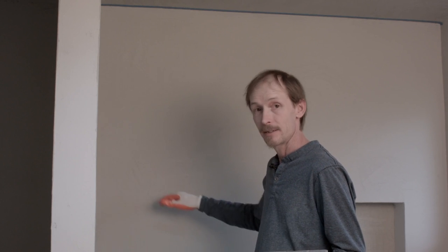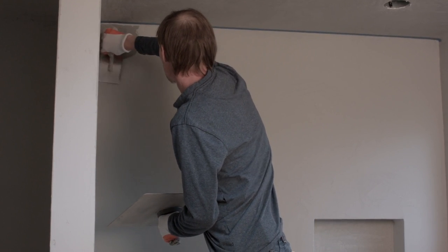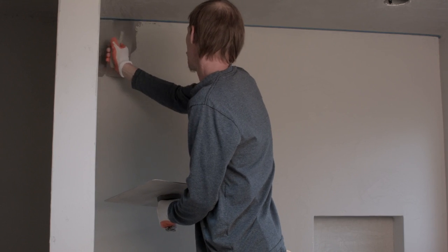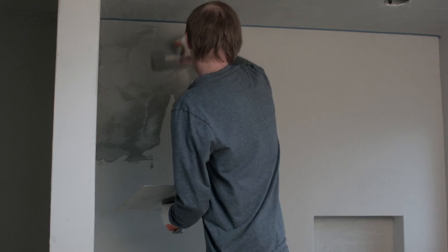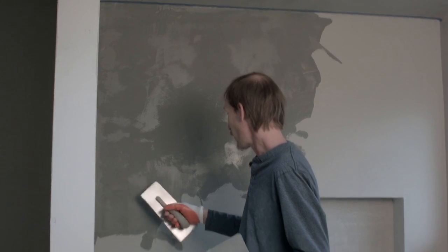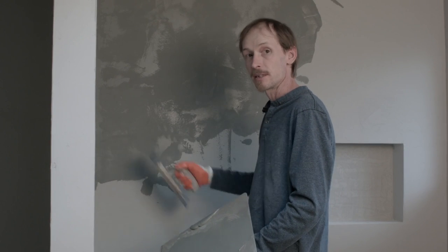Once you start this process you can't stop until the wall is finished, because if you leave a dry line then it will be a joint that comes through. It has to be from beginning to end without any stopping. I'm always working the joint and working back into the wall. You never start in the middle of the wall because you'll leave a definite mark from where your trowel touches. You always work into it and move your trowel in an S-motion to keep from having long straight lines.